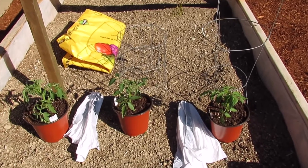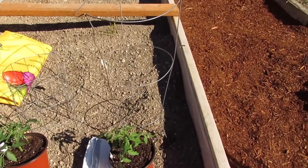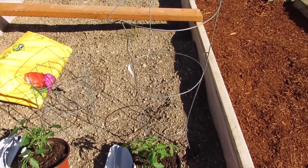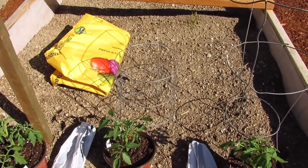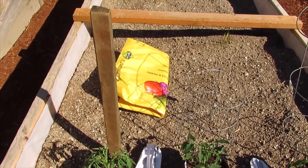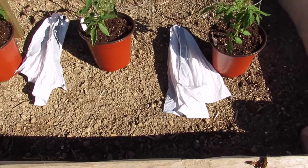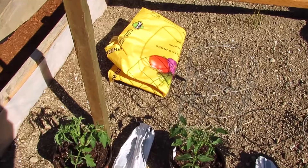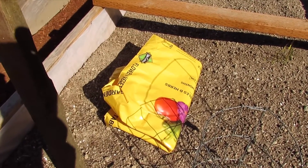Now in order to protect your plants from a late season freeze, you're going to need some type of support — whether it be a tomato cage, a homemade cage, or even a stick. You're also going to need some type of plastic, trash bags, or a bag that had garden soil in it.